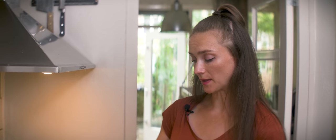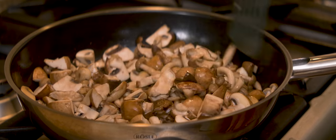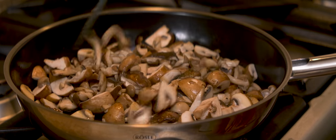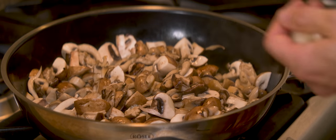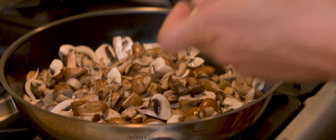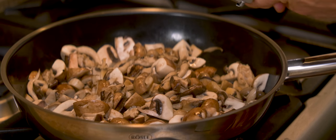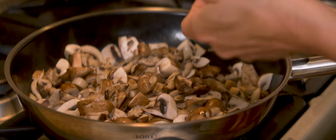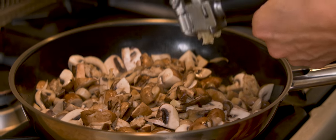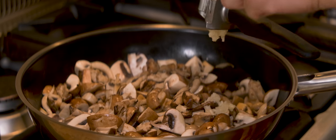Maybe eight to ten minutes, so I will just give them that time. About three minutes in they start to lose their liquid, and this is the point where I'm adding my garlic. Don't be shocked — I'm adding five cloves. You don't have to do that, but in this case garlic is one of the main flavor makers. We're going to combine them with quite flavorless glass noodles, so we need to spice this up quite a bit.